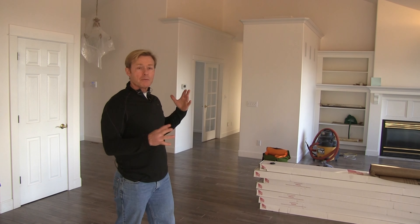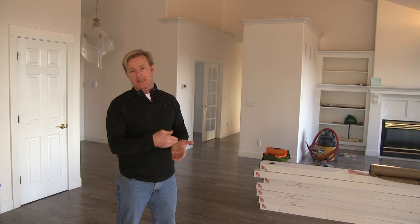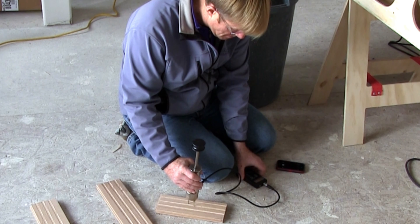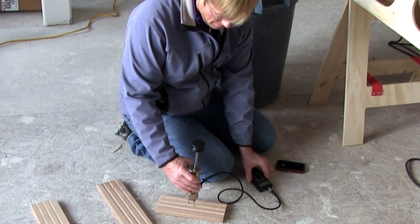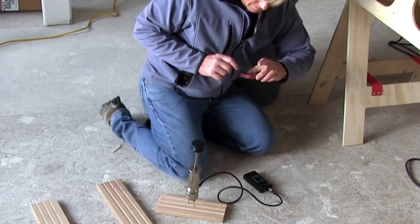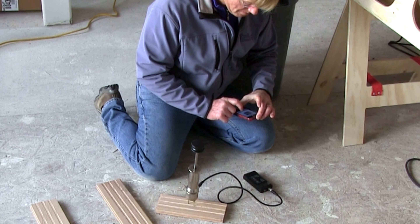Then take the product, open up a few boxes, pull out a random selection, and test that. Different moisture requirements vary by region and product. But generally speaking, if the subfloor and the material you're putting in are within 4%, you're not going to have any trouble.